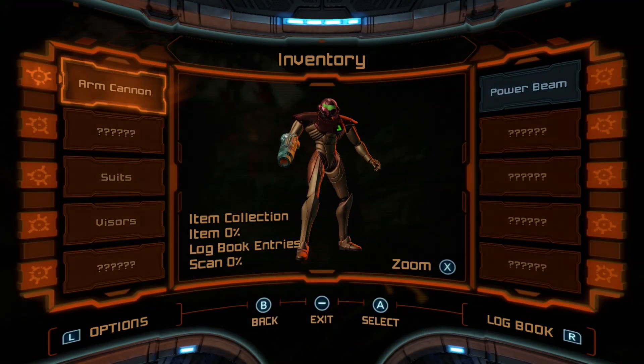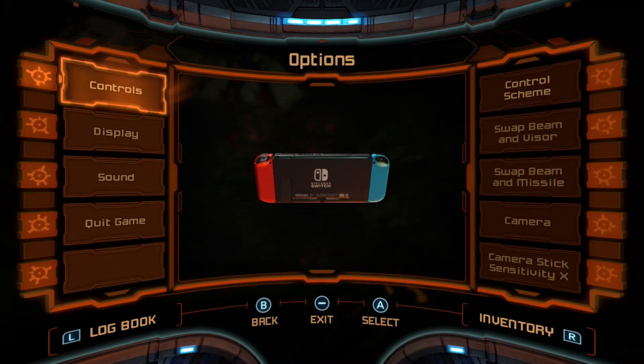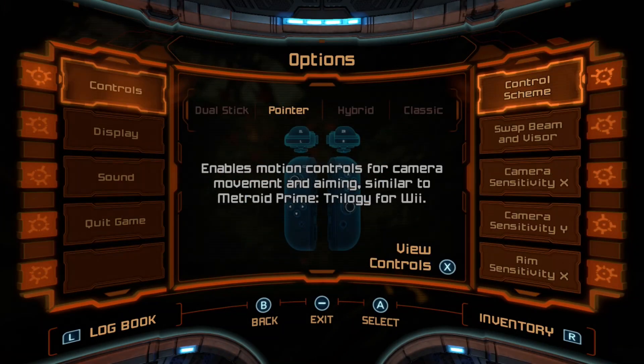If I open this up and go back to the pointer mode and click it and exit — I put my Joy-Cons down on a flat surface.